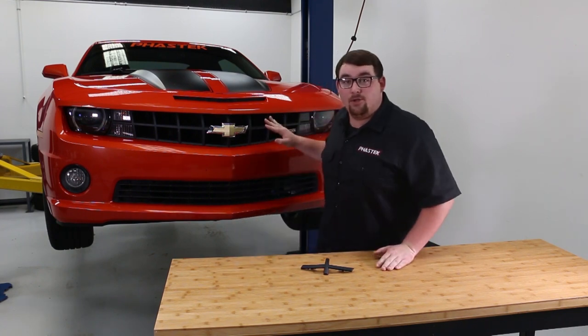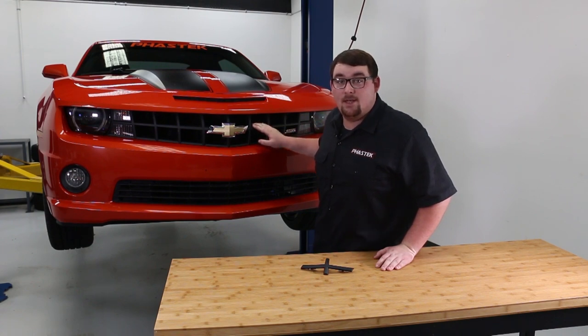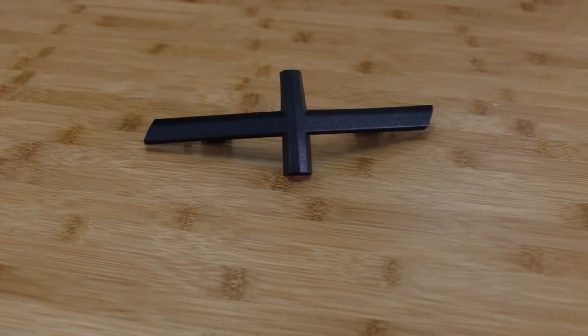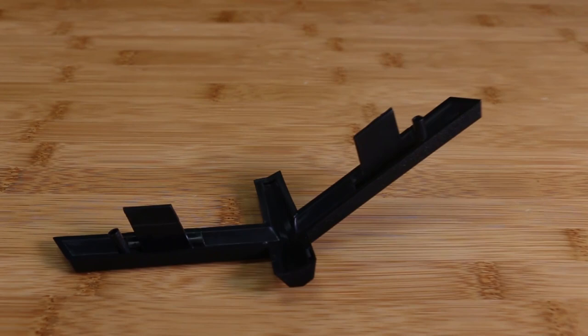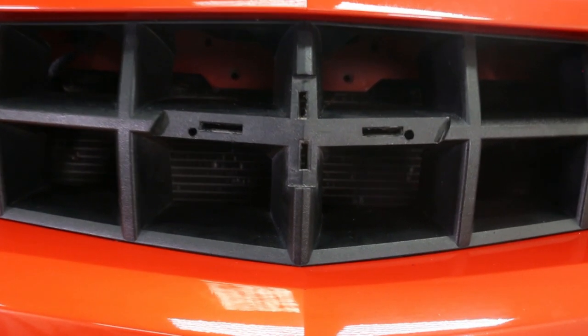Hey guys, for those of you looking for the complete front grill look for your 2010-2013 Camaro SS or V6, Innovative Styling Concepts manufactured a product just for you. This black textured ABS plastic insert matches the exact texture, mounting holes, and cross-section where your factory bowtie is. It is one of the easiest exterior styling upgrades that you can do to your Camaro.